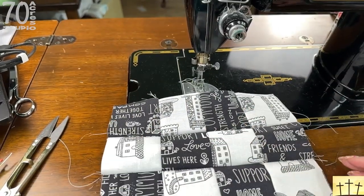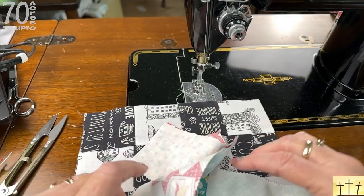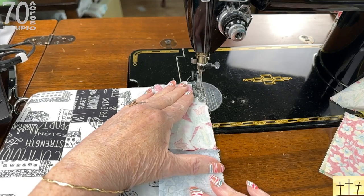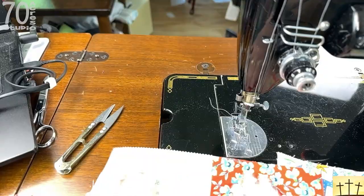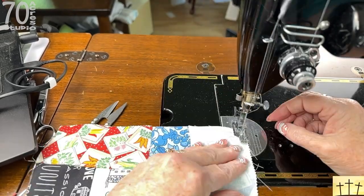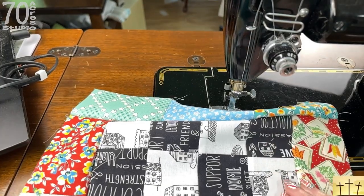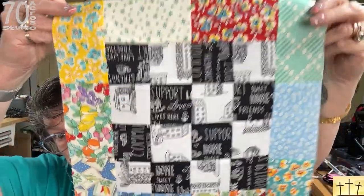I am going to go iron this, I will be back and we'll do the potato chips. Here is our eight and a half inch block — I have trimmed it down. We are taking our two-piece section of potato chips and sewing them along the top and bottom, then doing the three pieces down each side. Here is our eight and a half inch block with the one row of potato chips on it and I absolutely love the way it looks. It'll look great with the other ones we've made — very striking and very easy, that's why there is no pattern.